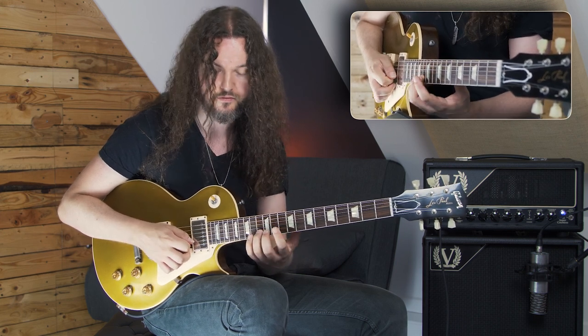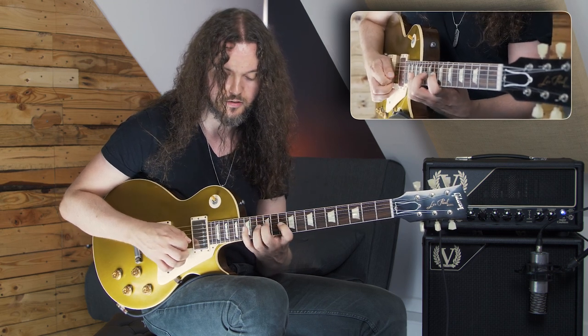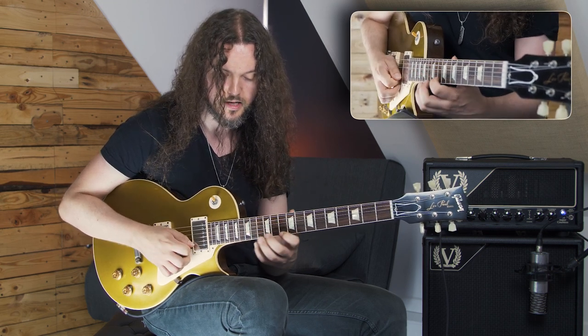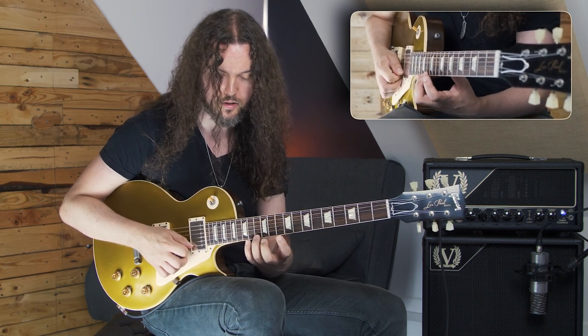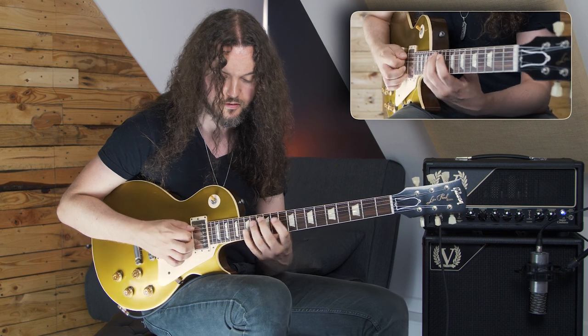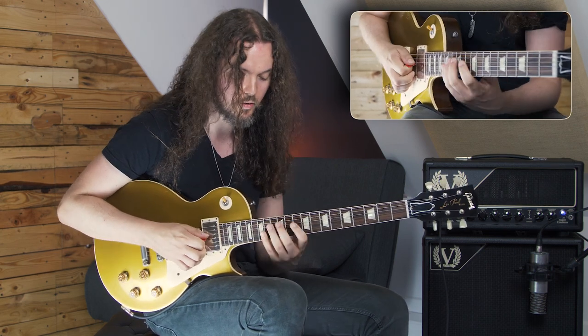Then simply play the 13th fret on the B string as usual, and then we'll go to the 12th, and then to the root. We're going to skip the minor 7th and jump to the root. So I'll play it one more time, quite slowly.